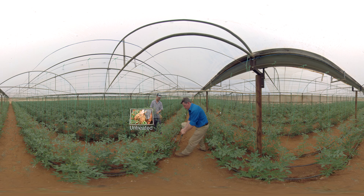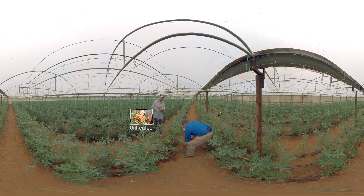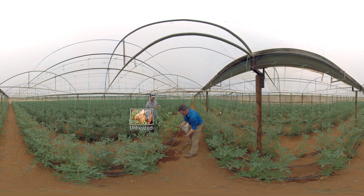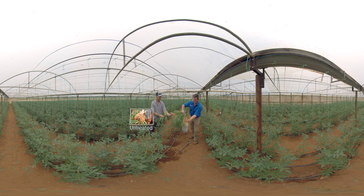Right next door to it we've got a Celebro plant at 4 litres per hectare, which is the label rate. You can see there's a bigger root system on this one. You can see the root system — and that's right next to the control. Right next door, you can see the difference in the root system.